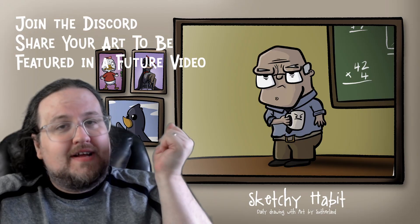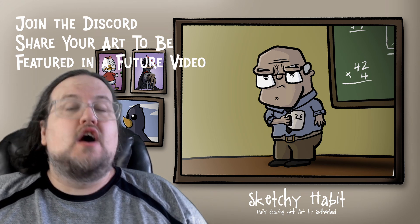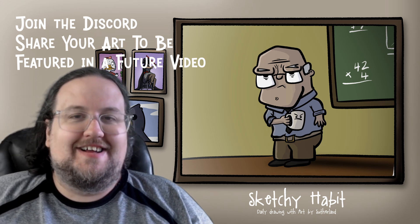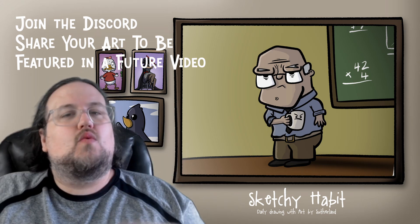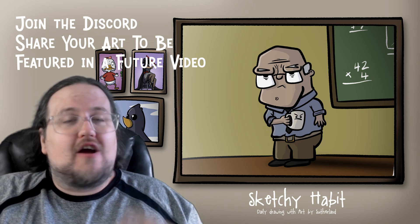We have an art gallery — it looks something like this — and we have a daily prompt. Yesterday it was Grumpy Teacher, and this is my version. I'm doing a bit of preloading of videos so I don't have any submissions yet, but if you'd love to share your art, I would love to see it. We have a Discord down below where you can share your art with the community and with me, and I will take some of that art and put it up on the screen.